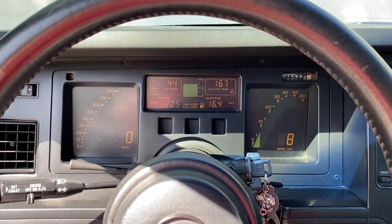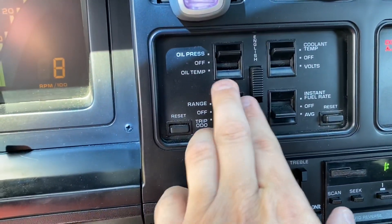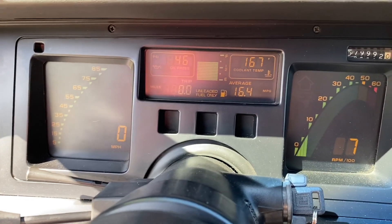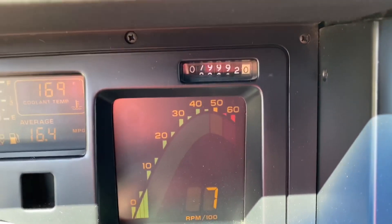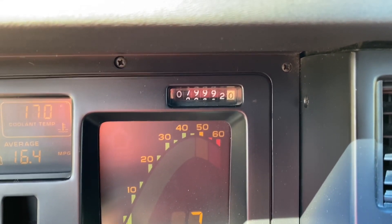I'm going to reset the trip odometer just so I can keep track of how many miles I've driven. My goal is to go 100 miles and then take a look at the tires and see how they look. The C4 is about to hit 80,000 miles on the clock, which means I've put about 400 miles on her.